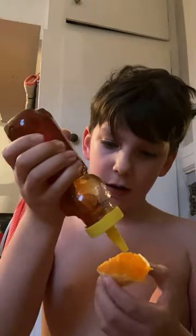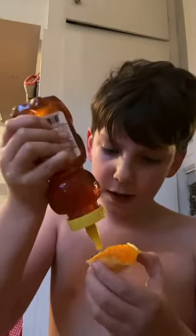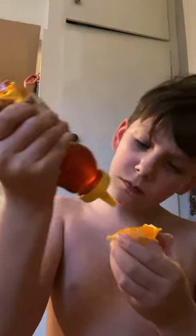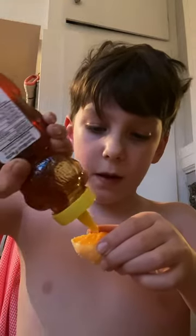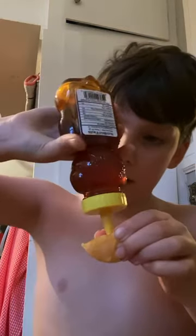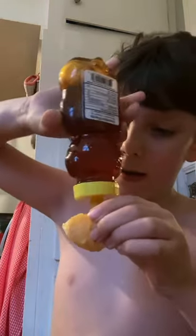Where is some honey? Where is some honey? Honey. Hold on a second. Where is some honey? I said, give me honey. I freaking said, give me honey.